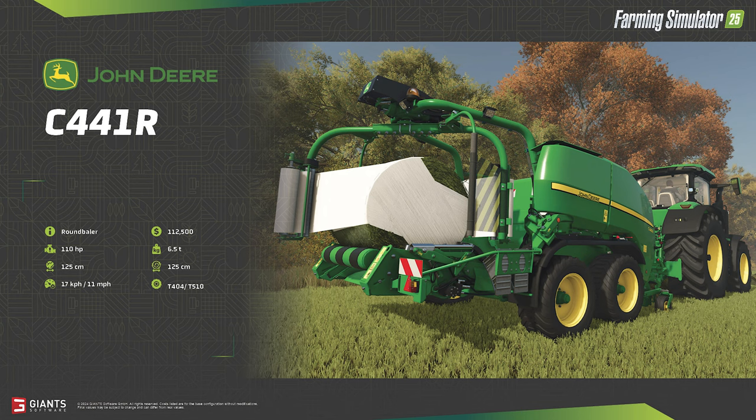I found it interesting that when I looked this baler up, I got a UK John Deere website, and when I tried to find this exact model on the US website, they didn't have this particular model.